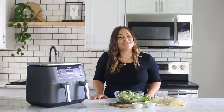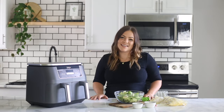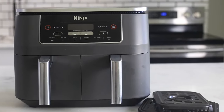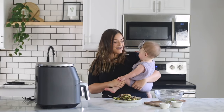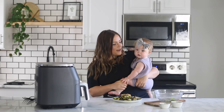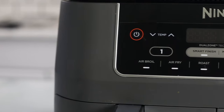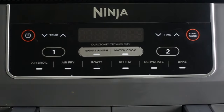Hi everyone, I'm Molly Thompson, and today I want to introduce you to the Ninja Foodi two-basket air fryer. This is the first air fryer with two independent cooking baskets, so you can cook two things at the exact same time. I'm a busy new mom, and this is a huge time saver as I prepare meals for our busy family. This air fryer also offers six different cooking functions: air broil, air fry, roast, reheat, dehydrate, and bake.